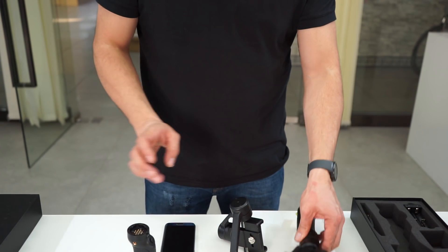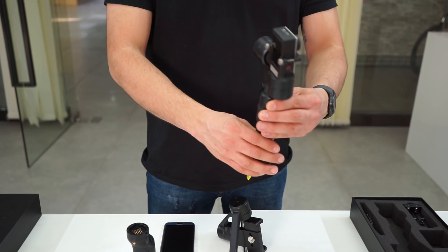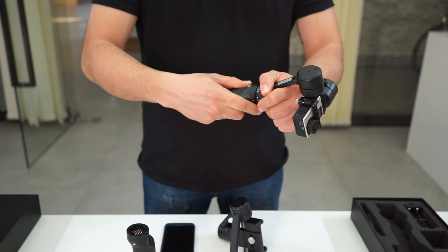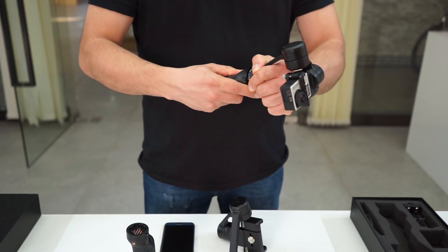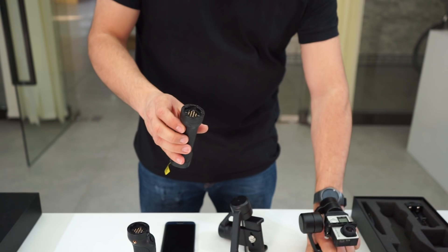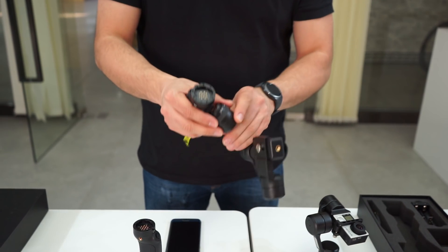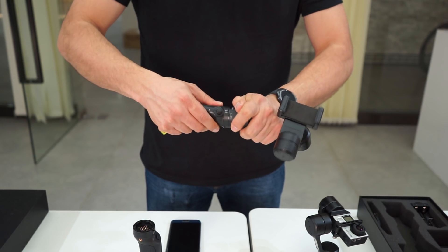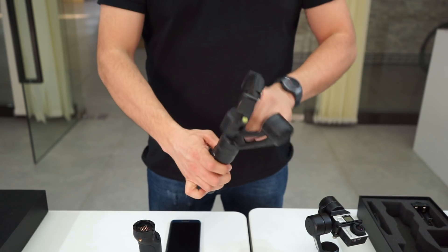The good thing with the P3 and the G3 is we can change the handle — press the button, release, and now we can connect with the P3. Simple like that.